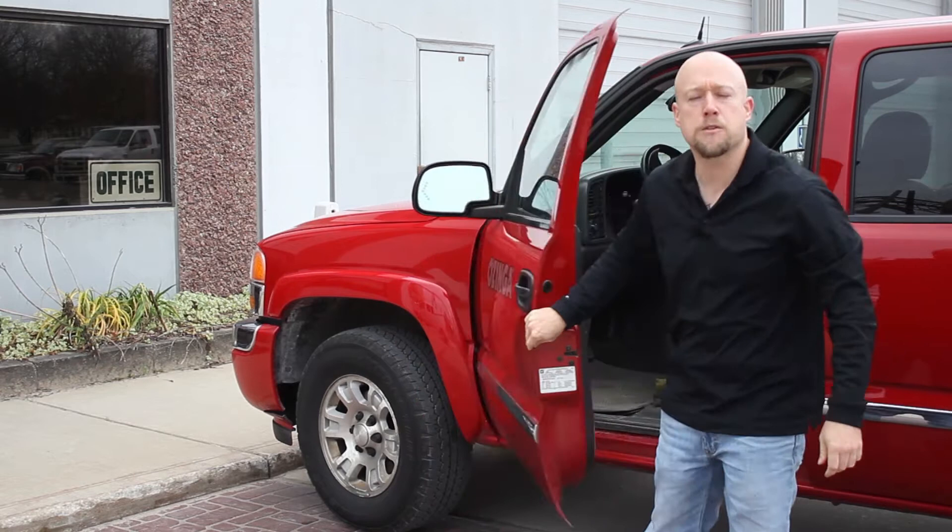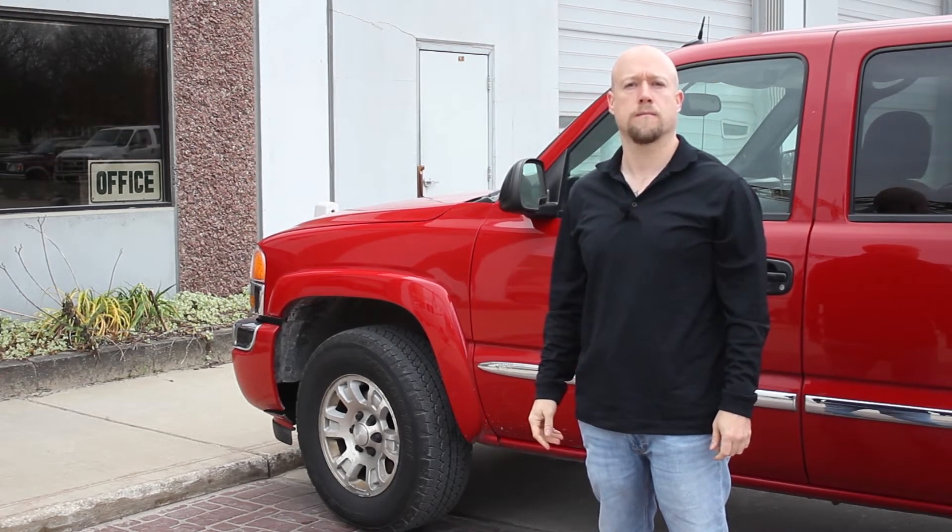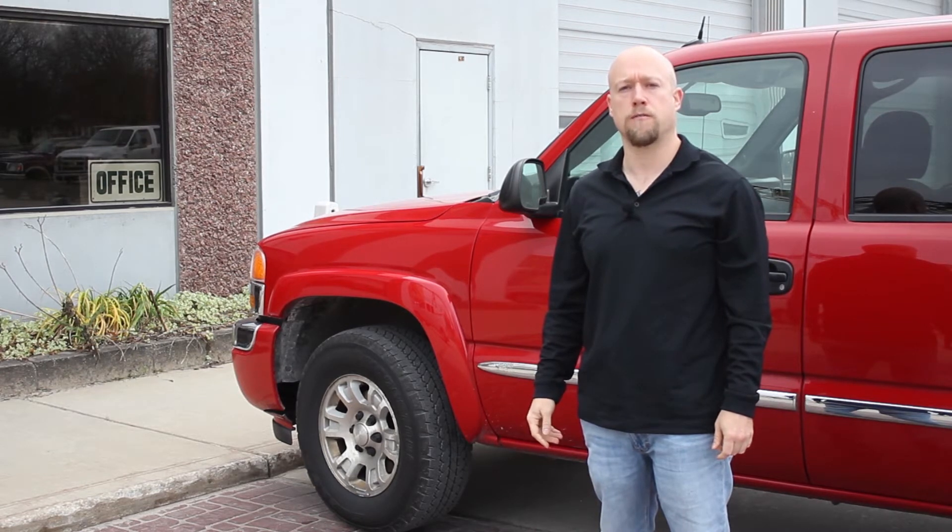Hi, my name is Mitch Lawrence, and I'm a plant manager here for Ozinga Ready Mix Concrete in Plymouth, Indiana. We're preparing for our third of five internal curing pours, so let me show you some of the things that we're doing to get ready.